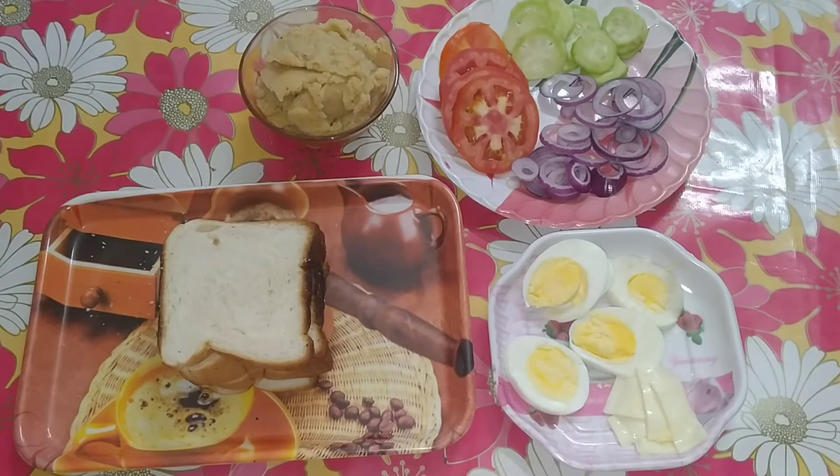I need bread here. I have brought mashed potatoes — I have boiled potatoes with black pepper and pink salt. I have brought egg slices and cheese slices. I have made cucumber, tomato, and onion slices.